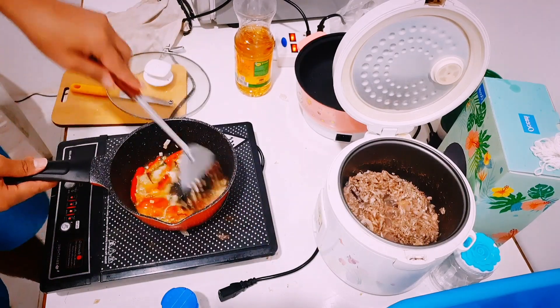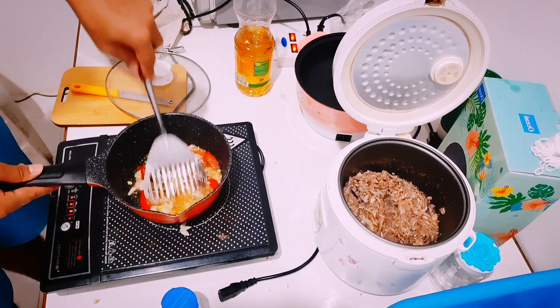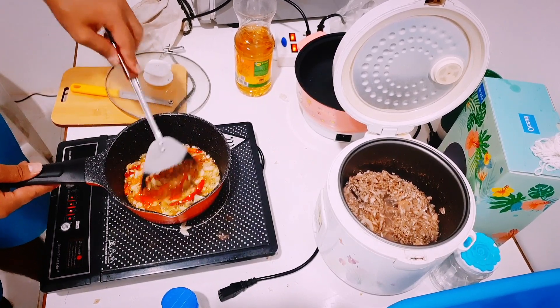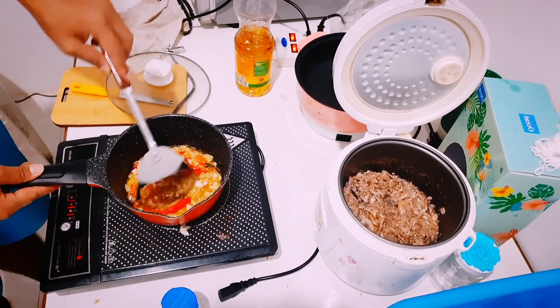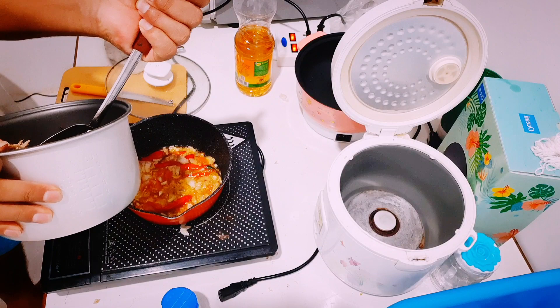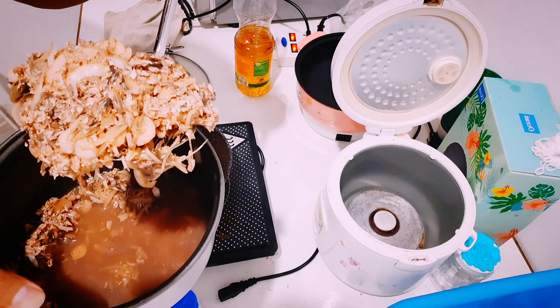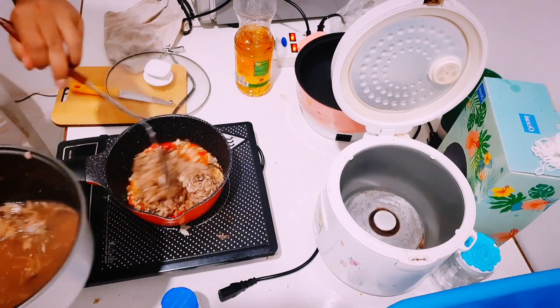Now we're ready to put the already-cooked banana flower into your curry pan. I'm putting it inside and then you just have to stir it very well.